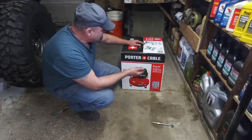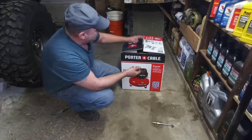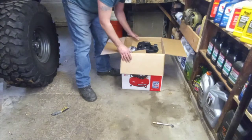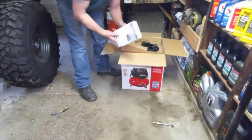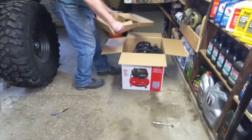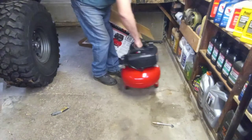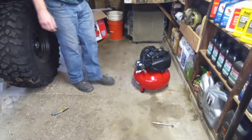It's also good for pumping up tires. It was only $100 at Home Depot. All I've done so far is cut the tape on the box. Pulling it out now — it comes with a really thick instruction booklet, but that's all that's in the box. It does not come with a hose or any fittings, but I did buy a hose separately.